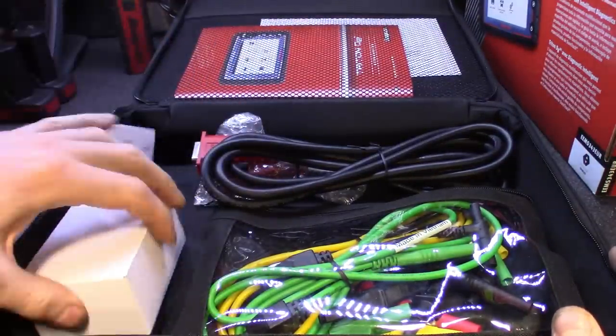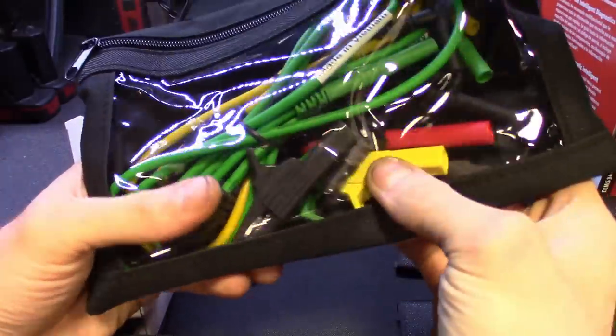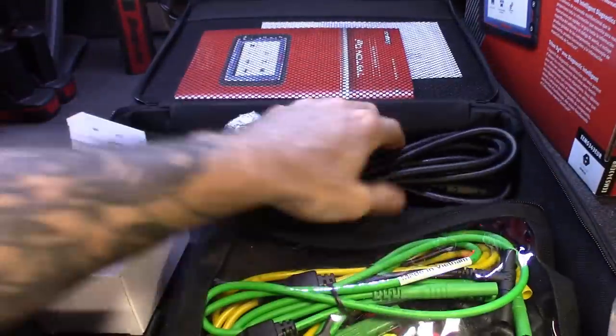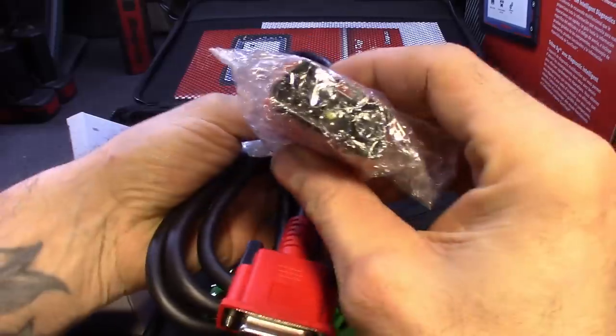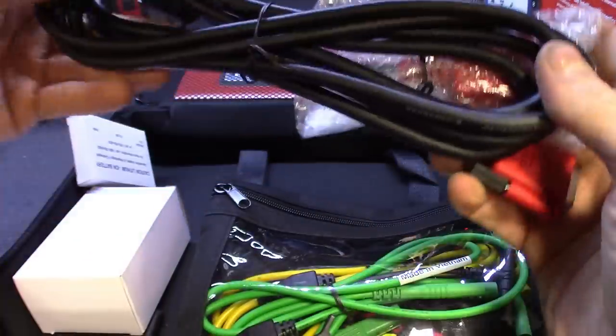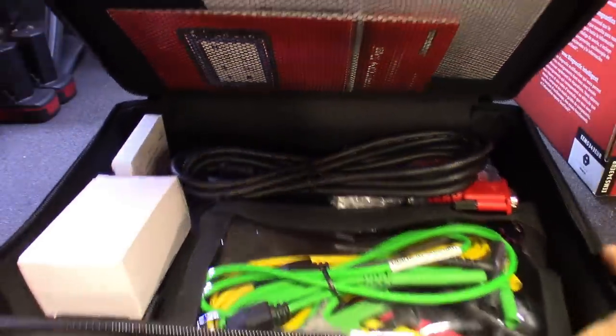In the case you obviously got your charger, the battery — hopefully already installed — and your little kit with test leads, alligator clips, probes, and all that stuff. You got your USB connector to connect to the computer, and then the DLC connector. This one does have a flashlight on it — you just hit the button. Pretty long cable, so definitely a nice kit, and then of course your manual and warranty information.